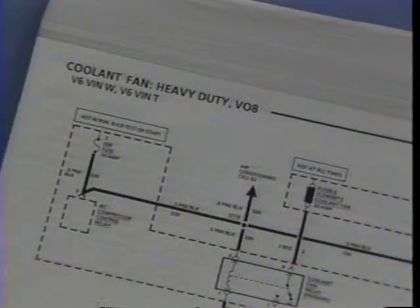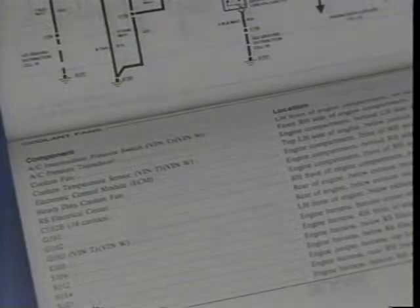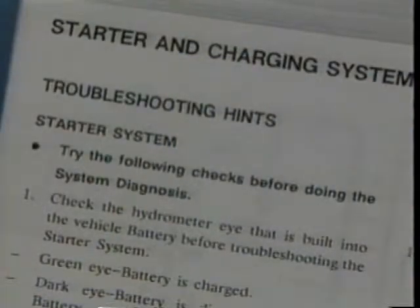Next come the cells for all the different electrical systems, standard and optional. Each system cell begins with a circuit schematic that starts from the power source and runs through the harnesses, switches, connectors, and all the other components that make up the system. Following the circuit schematic is a component location list — a list of all the components, connectors, grounds, and splices in the order shown in the schematic. The next item is a list of troubleshooting hints. The list gives you some useful shortcuts and checks you should try before getting any deeper into system diagnostics — checking fuses and that sort of thing.